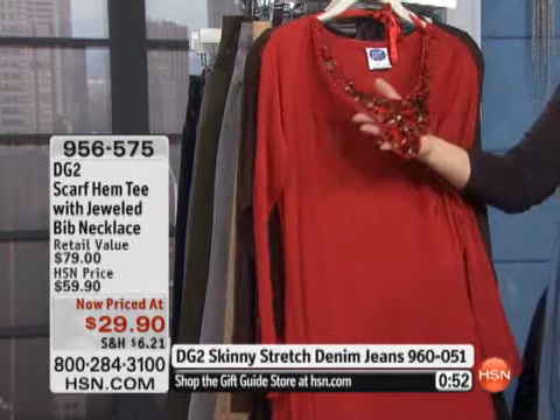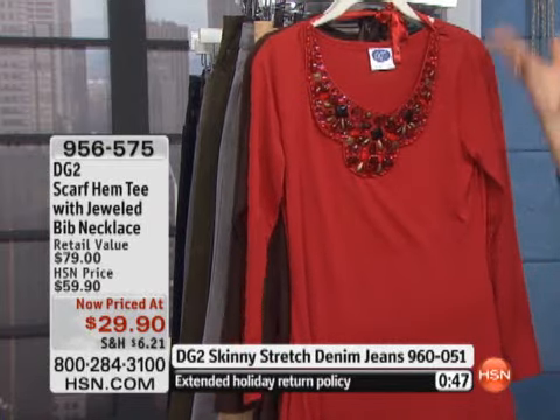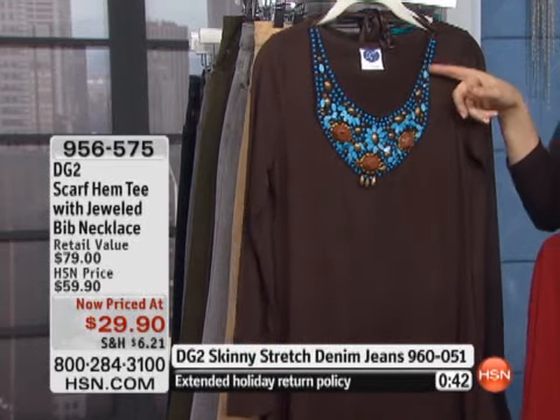Here it is in the red — this is what Cara has on, looking gorgeous. Perfect for holidays. Cute with a belt, cute plain the way I'm wearing it. Here it is in the brown — take a look at that, turquoise colored stones.